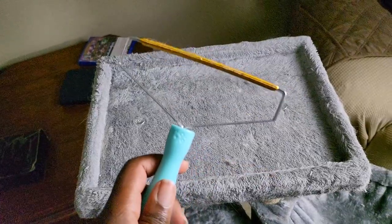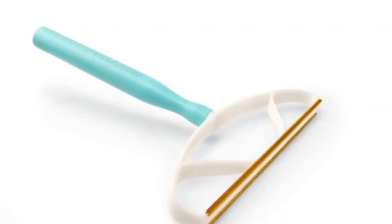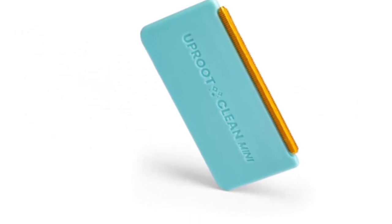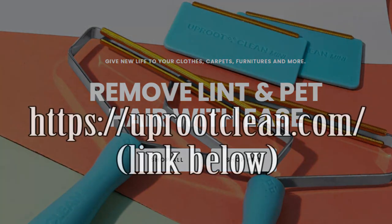So there you have it — Uproot is my go-to for fur cleaning needs. I even found out that they have a bigger one that covers more ground, as well as a small one for shirts that I have yet to try. If you are interested in purchasing this product, I will leave their link below. I'm not paid to work for them, and I don't get any benefits out of it. So make sure you check out their Instagram page and show them not only where you got the info from, but how effective their product works.